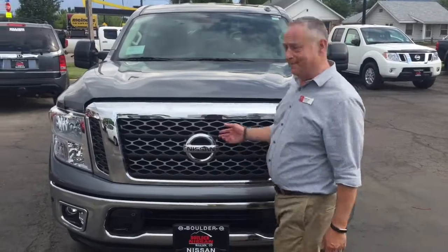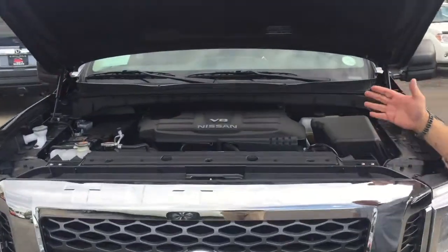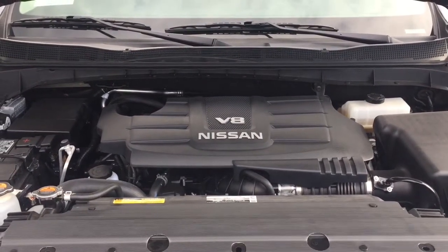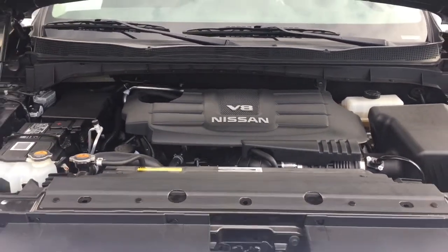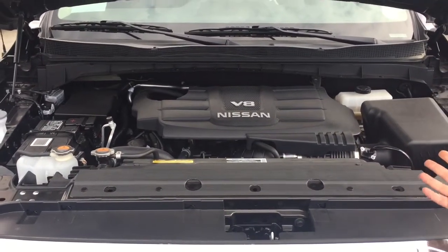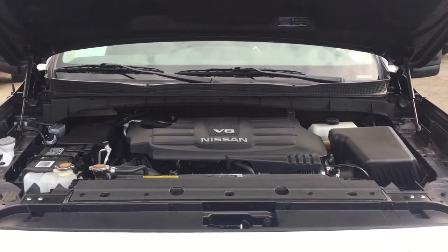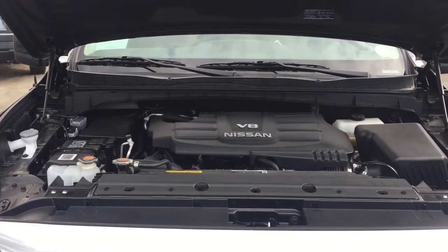Let's take a look under the bonnet. 5.6 litre V8, 390 horsepower, 394 pounds of torque. Timing chain — not a belt — so you won't need to replace it for the life of the engine. Runs on regular gas, 5,000 miles between oil changes. It purrs like a kitten and as I mentioned before it's part of the five year, 100,000 mile bumper-to-bumper warranty.